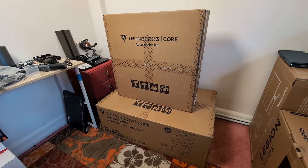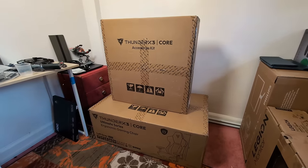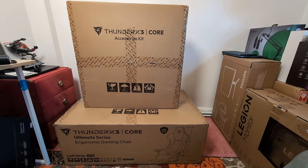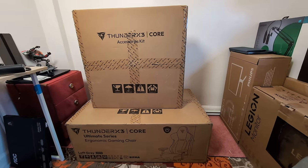Alright, let's get this thing unboxed from Thunder X3 Core Ultimate Series ergonomic gaming chair — or office chair, whatever you want to use it for. Obviously a lot of people are doing the working from home thing and we need to do it comfortably and look after our backs, so let's pop this open and see what's good.